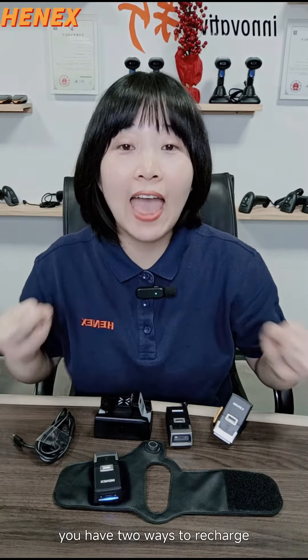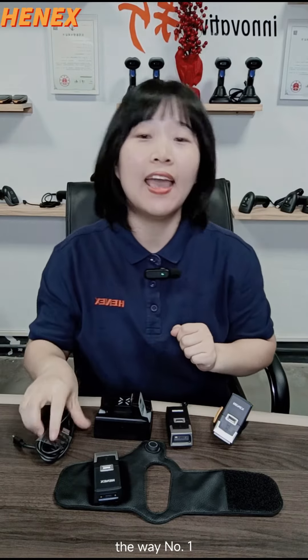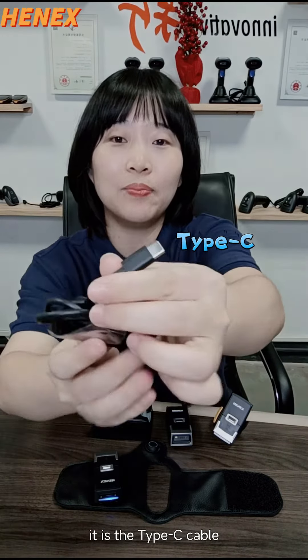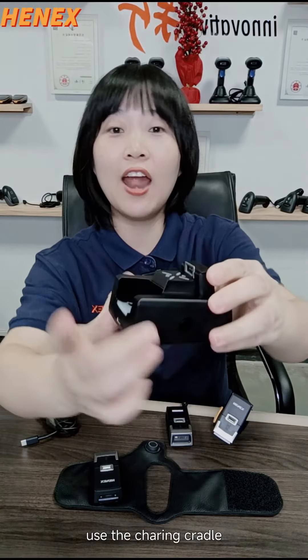It has 2 ways to recharge. Way number 1, use the taxi cable. Way number 2, use the charging cradle.